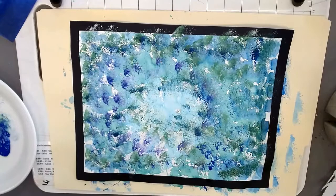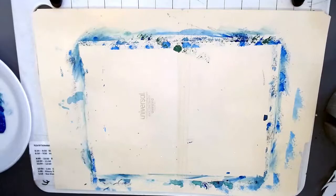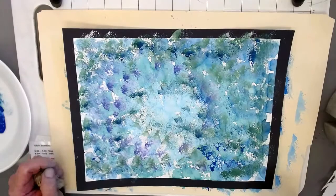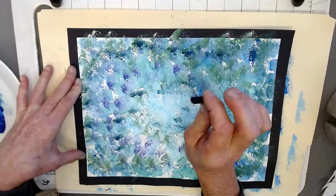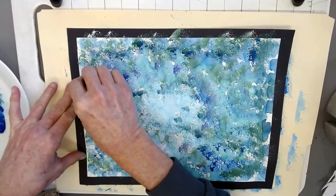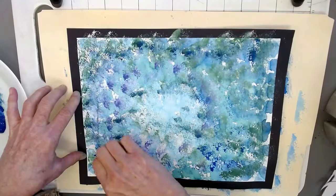I'm going to let this dry in the sunshine and I'll be right back. In order to create shades or dark tones, I'm going to use a black oil pastel or you can use a crayon. I'll use the edge — I just feel the black paint might be too heavy. I just want a subtle dark version around the corners.